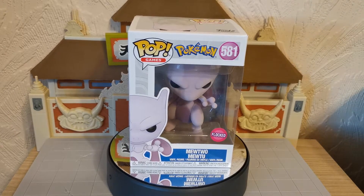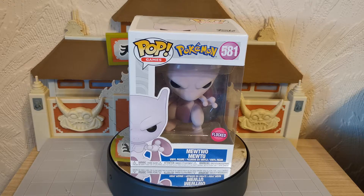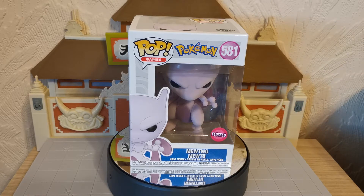Hello everyone and welcome to another unboxing review. Today we have the very special and slightly rare Flocked Mewtwo. The Flocked Mewtwo has been available in America for quite some time but has only just recently come to the UK, and it is the Asda Store exclusive.